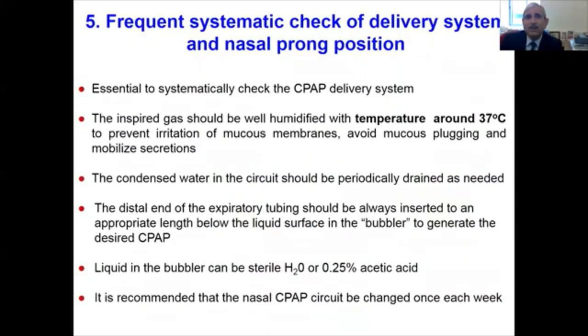It is essential to systematically check the CPAP delivery system multiple times during the day. The inspired gases should be well humidified with a temperature around 37 degrees Celsius to prevent irritation of mucous membranes, avoid mucus plugging, and to mobilize secretions. Condensed water in the tubing should be periodically drained as needed.